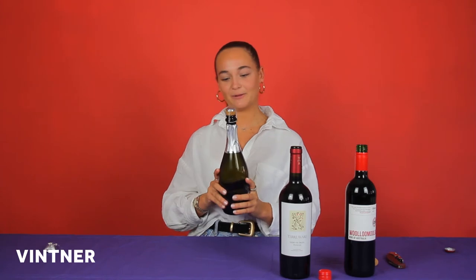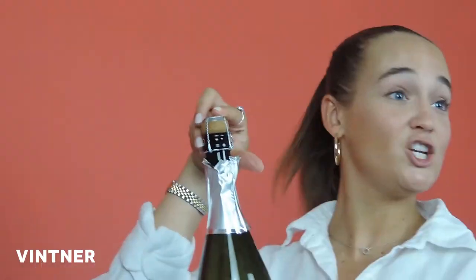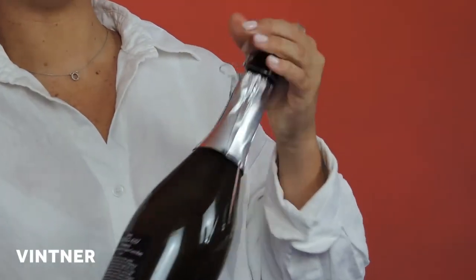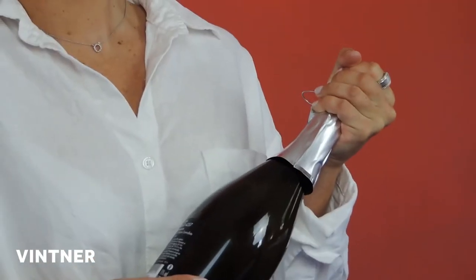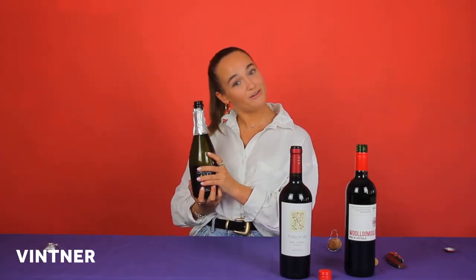It's really very simple. You take off the foil, it will then have this cage, as they call it, covering it. You want to try and keep the cage on to avoid taking anyone's eyes out. Keep the cage on, twist the bottle, not twisting the cork. There you go, and there you have it, an open bottle.